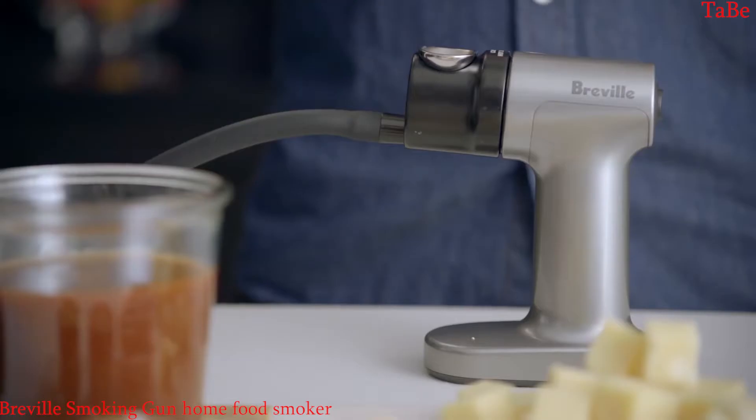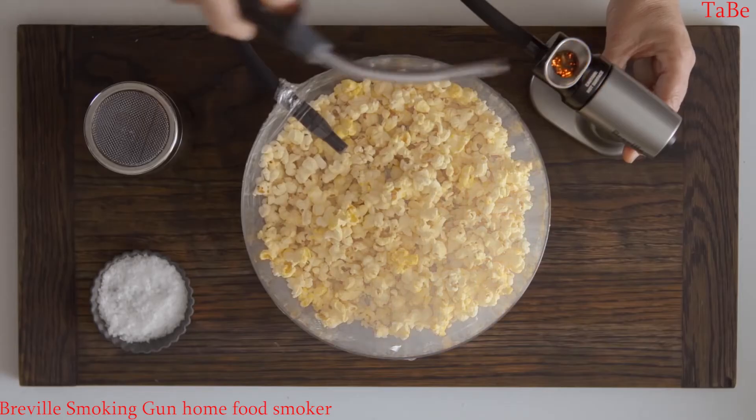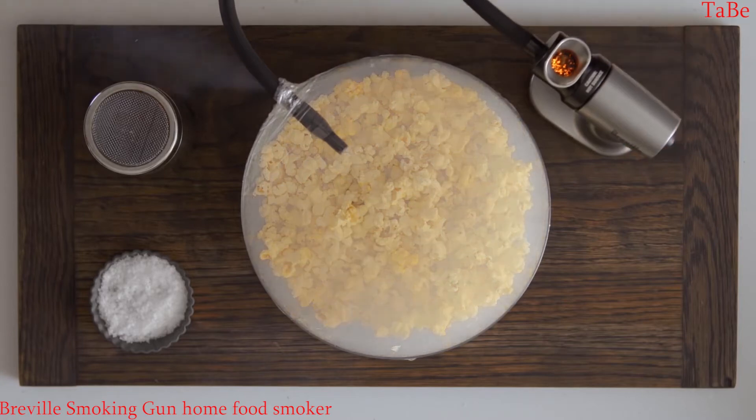Introducing the Smoking Gun by Breville. Used in professional kitchens and bars around the world, Breville have updated their commercial version for the home kitchen. You can now effortlessly add a smoky flavour to all your food and drink creations at home.